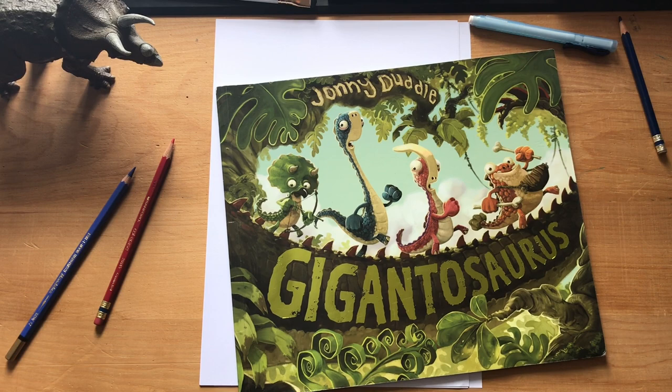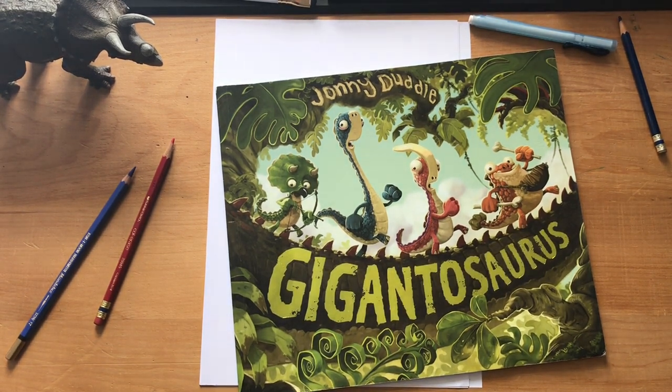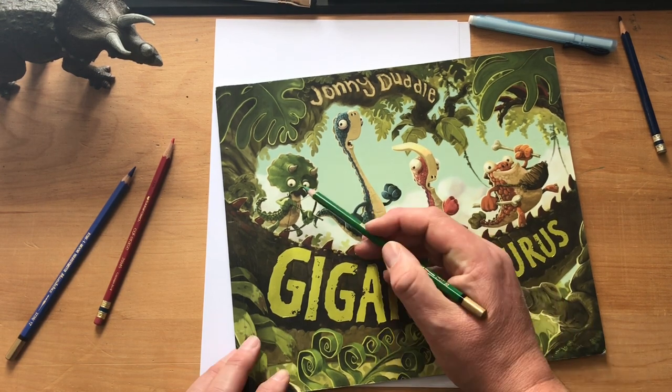Hello, it's me again. I'm Johnny Doodle and I write stories and draw pictures. I'm going to try and do another doodle, but this time it's going to be a triceratops.